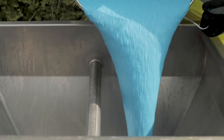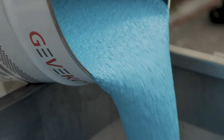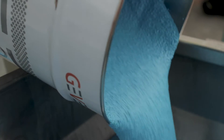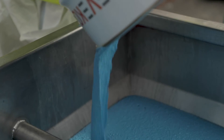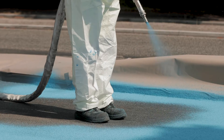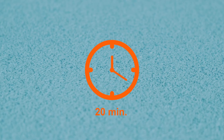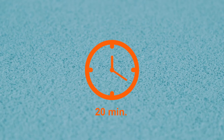After finishing the setup procedure, filling the hopper with material and the hardener tank with liquid peroxide, the application can start. Apply the material with controlled, sweeping movements completely covering the application area. Curing time is normally 20 minutes, after which you can pass over the application.